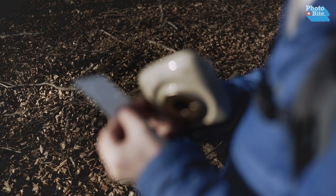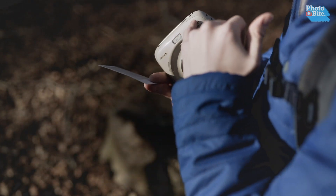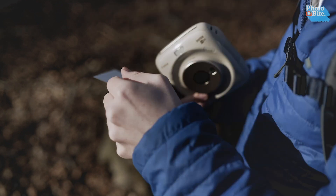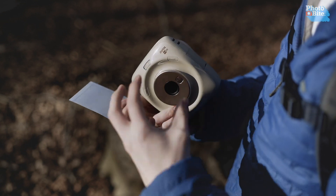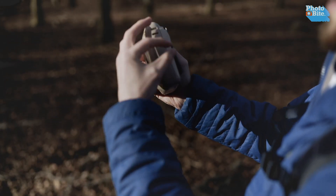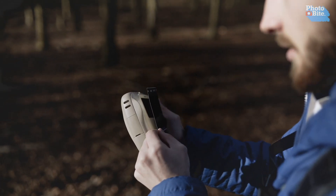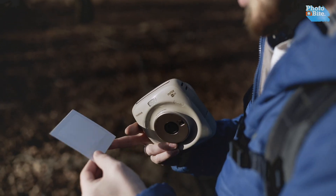Bear in mind it's not doing an optical print — it's doing a digital print. A light bar inside bounces the pixels onto the film to give you the printout. This is completely different from an optical camera where the film sits in the back, light hits it, it gets exposed onto the paper, and then gets pushed out. This is how the Fuji instant printers work.